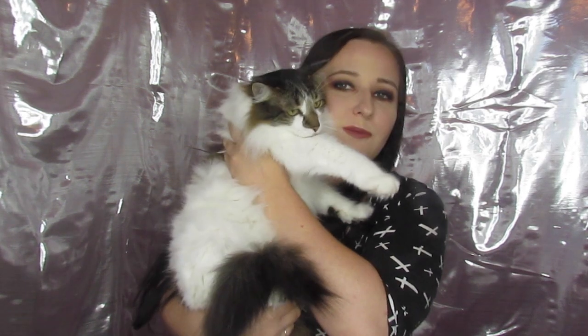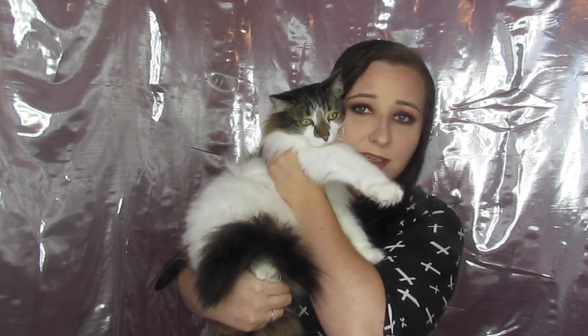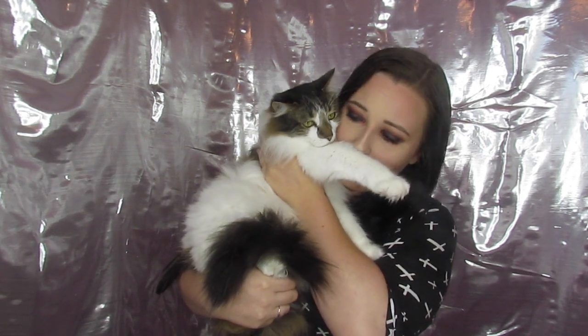Hey guys, welcome back to my channel. In honor of the palette I'm using today, I wanted to introduce you to one of my babies — this is my cat Rider. He's pretty angry with me right now because I pushed him down after he tried to destroy all my makeup, but he's pretty.